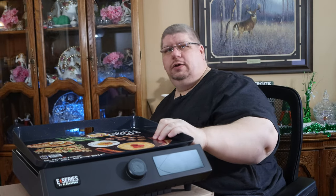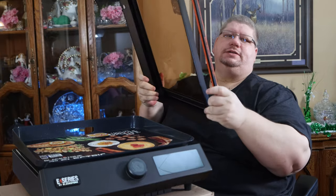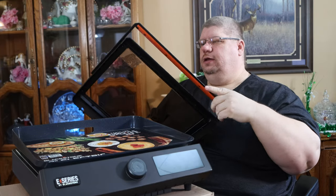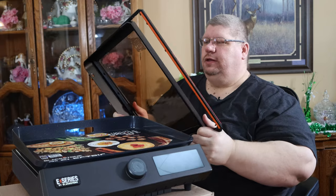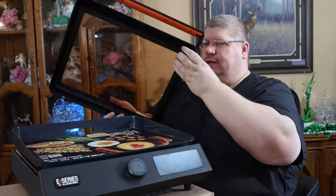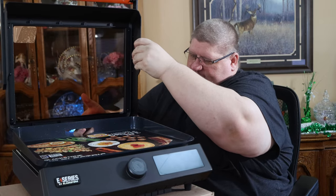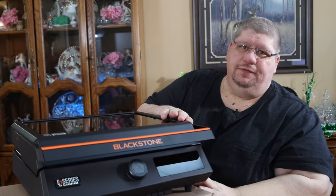We have our glass griddle lid here, and if you're someone who doesn't like to cook with a lid you don't have to have it on — it's easily removable, no tools needed or anything. It just lifts off the hinges in the back, so you can set it aside and it sits down in the front.